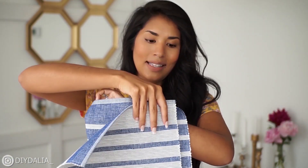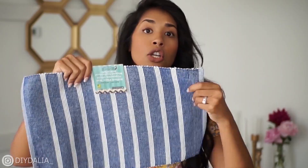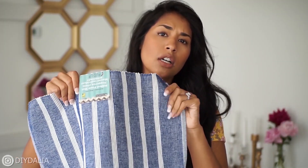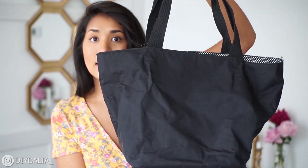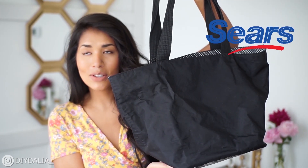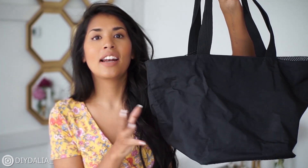Two of them I'm going to use as the outside, and then I'm going to use one as the base using the darker color because I thought that was more functional. I have this tried-and-true beach bag tote that I got from Sears circa 2007 — it's come along with me all over the place to beaches across the world, so I thought I could copy it a bit to make the design.